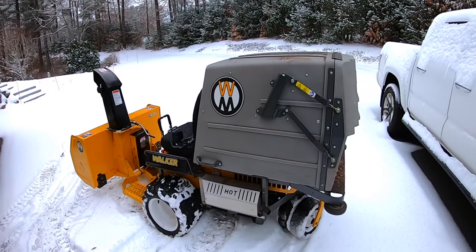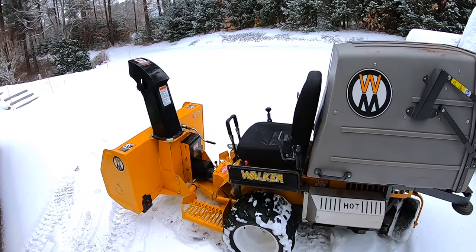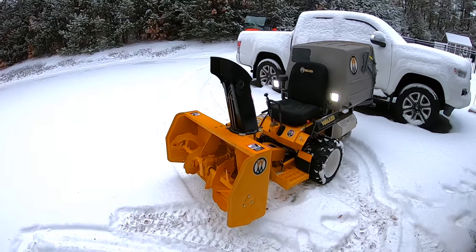I'm finally going to get to show you the walker snow blower in action. I've got another video showing the walker snow blower attaching and detaching it, but I got a ton of comments about seeing this thing actually blowing snow, so let's take a look at what this thing can do and what's good and what's not so good.